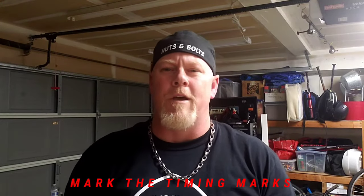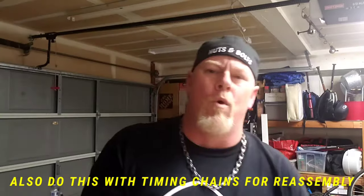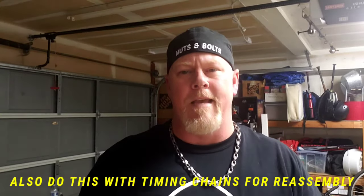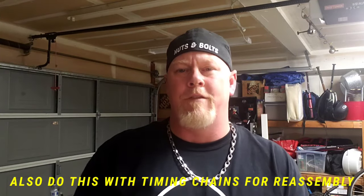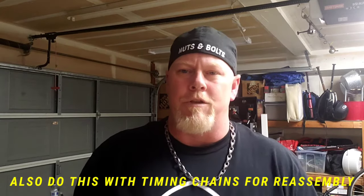Hey, thanks for checking out Nuts and Bolts with Tone. Today I'm going to talk to you about timing marks. Timing belts — we have single cam, dual cam, sometimes dual cam V6s. We have a crank, and sometimes we have an oil pump that needs to be timed.